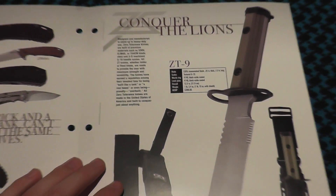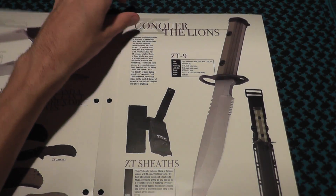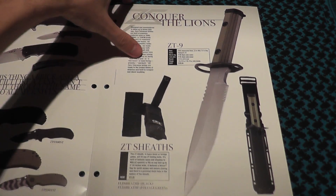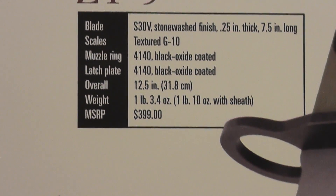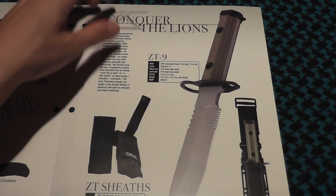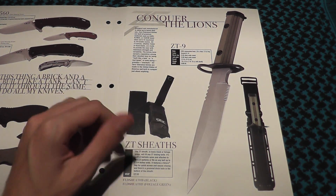We have the ZT9, which is a bayonet knife. Neat looking knife, but I'm doubting many people are going to be buying that for $400. That's 30V steel. There are much better knives to get like that for much cheaper.